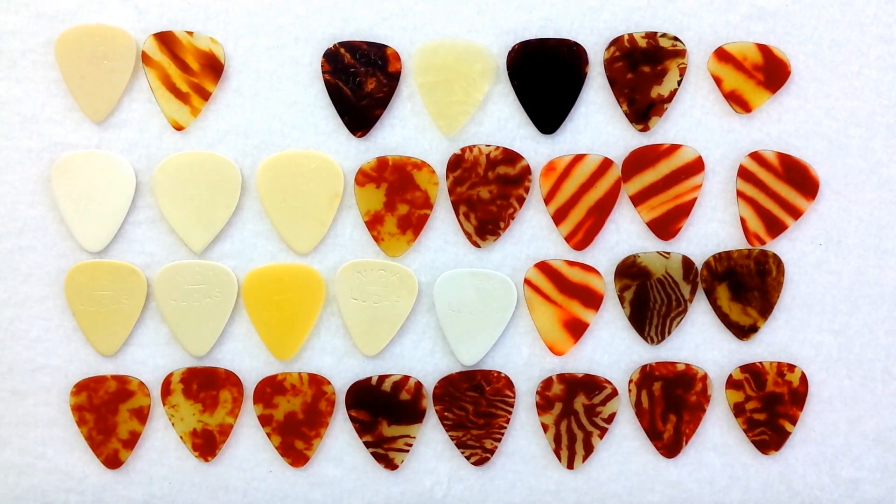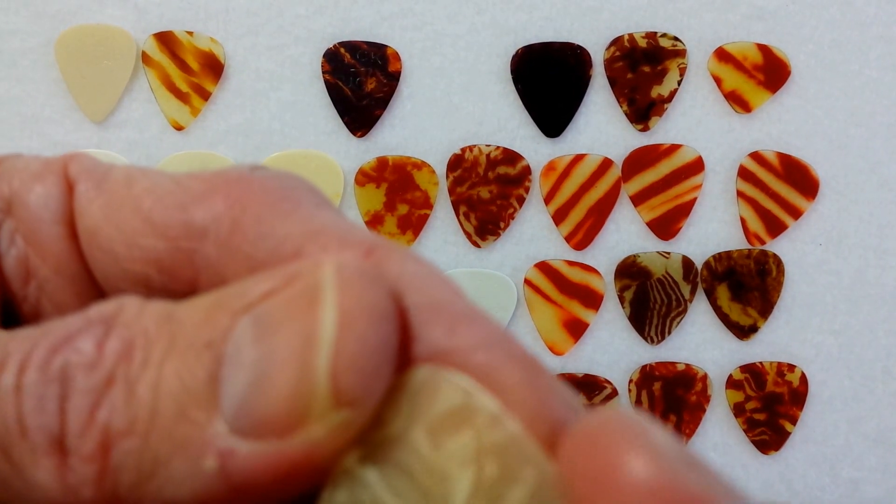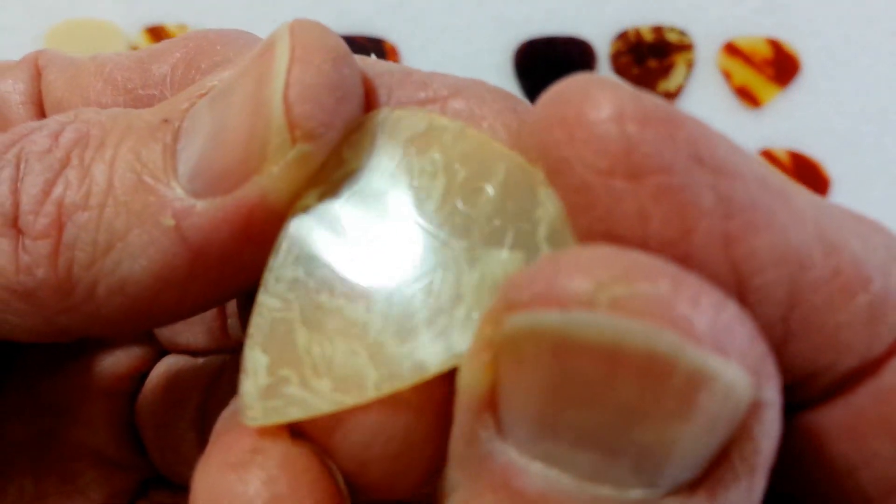All these Nick Lucas picks date from the 1930s to approximately 1950 since they are impressed picks. One of the rarest — and it's one of a kind — is this white marble pick right here. This was actually discovered in Germany but it's certainly an American-produced pick.